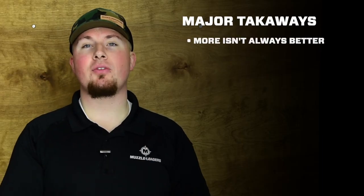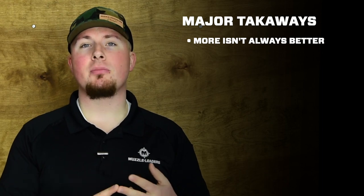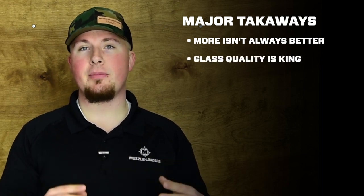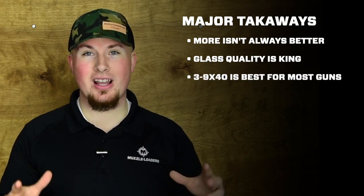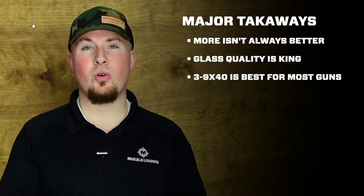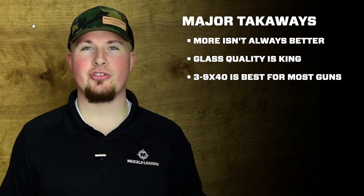Three things I really want you to take away from this video: number one, more magnification is not always better; number two, glass quality is the most important factor when we're talking about optics; and number three, a 3 to 9 by 40 scope with good glass quality is going to get the job done for pretty much every single muzzleloader scenario. Well, that's about all I had for you today. Thank you so much for watching, and if you have any questions drop them in the comments below and feel free to reach out over social media — we'll see you in the next video.